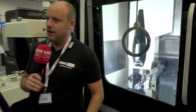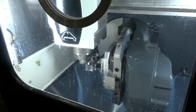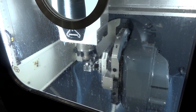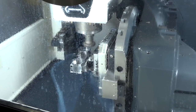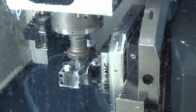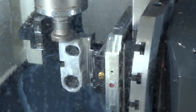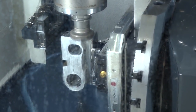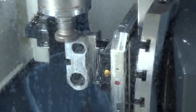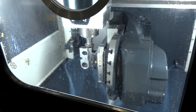What specs would take it out of the entry level category? Well, the table is planer gear, which is normally what we put on our higher level machines. It's simultaneous machining — most entry-level machines are positional, like our CMX 50U in the other corner. That's our true entry-level machine, but this is as close as you get to a simultaneous.